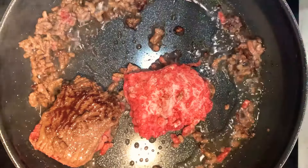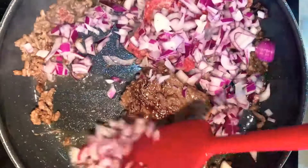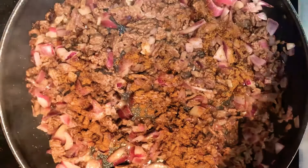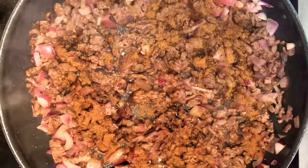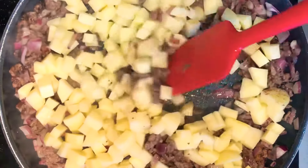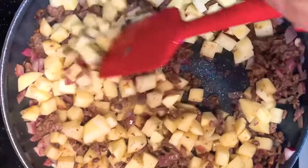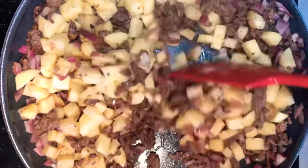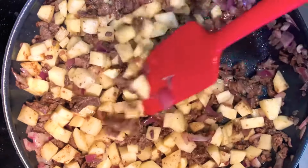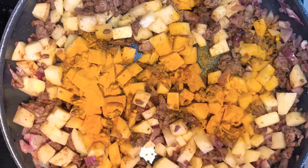Start by frying the beef and the onions. Now add the seven spices and fry for about a minute. Add the potato cubes. Now add the turmeric and the salt and cook for about 2-3 minutes.